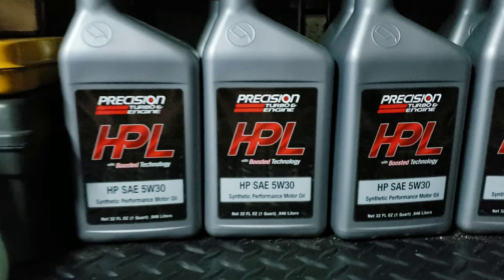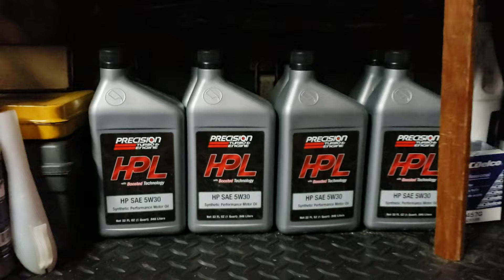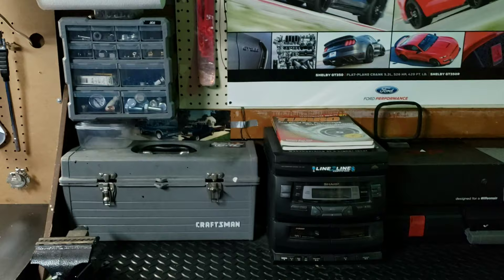Over here is some HPL oil — that's what I use in the Mustang. This stuff is top notch, probably the best oil I've ever used. A lot of guys running four-thousand horsepower builds are running it, so it's definitely good enough for me.